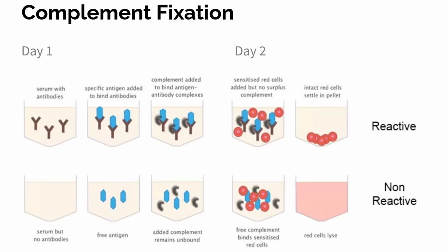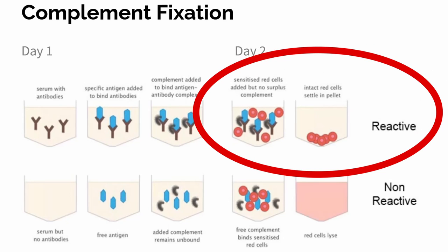The test is read based upon lysis or no lysis. In a positive test, if antigen and antibody are present, then complement will bind to that antigen-antibody complex. If all the complement is bound to that antigen-antibody complex, then the red cells can be added and, even though they're sensitized with hemolysin, the red cells will not be lysed or broken apart by the complement. In that case there was no lysis — lysis was inhibited — and that makes the test positive. So an inhibition of lysis is a positive complement fixation test.